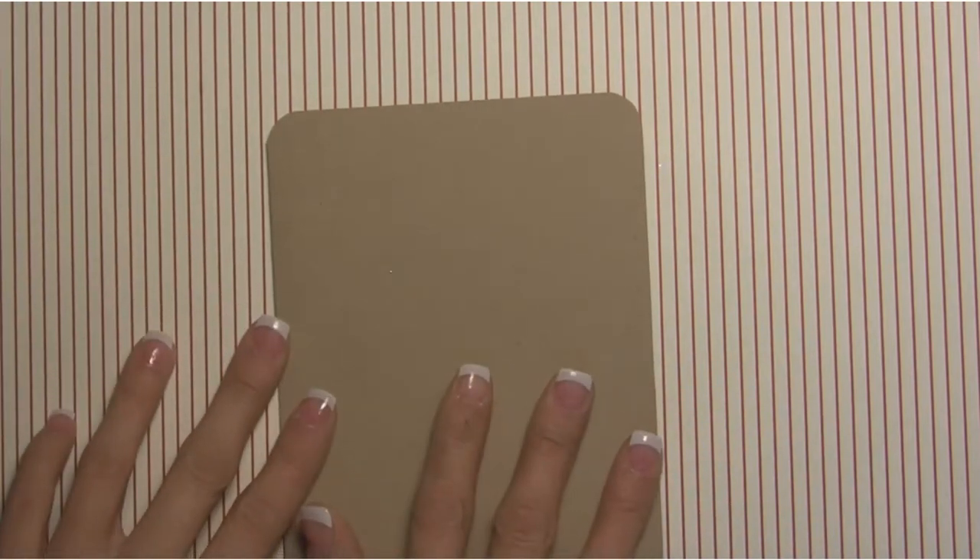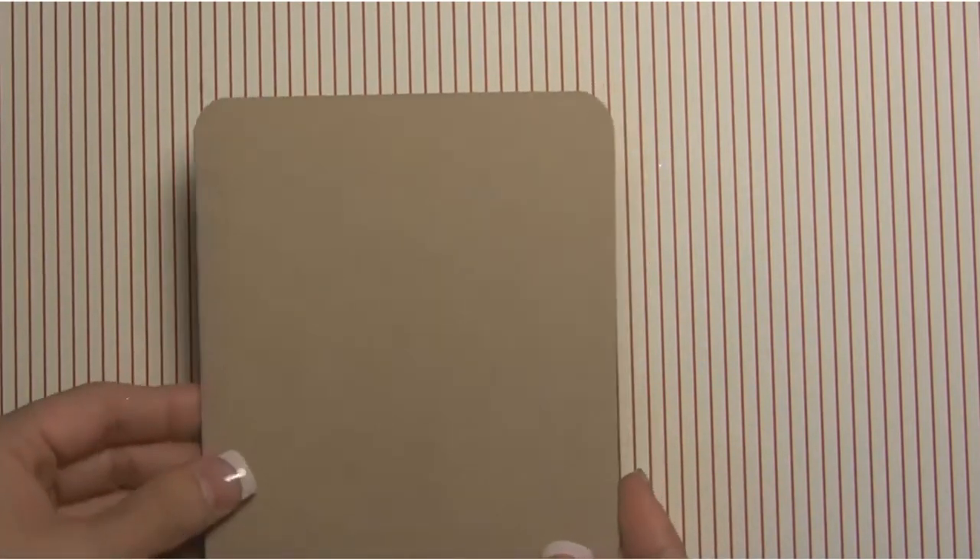For the card base we have our brown craft cardstock and I've just rounded the top two corners of the card, so we're not actually going to need to do anything for this card right now. We're going to set the card base aside and we're going to start off with the bottom panel.